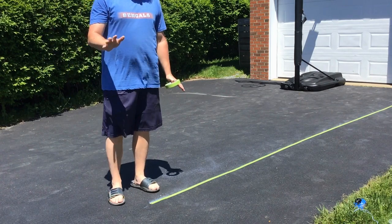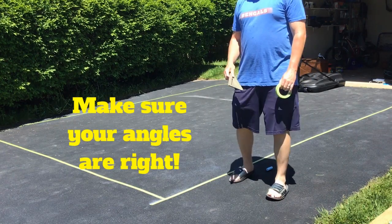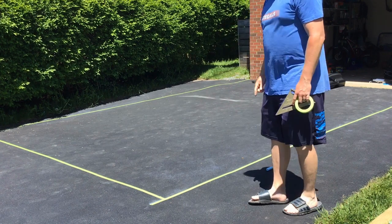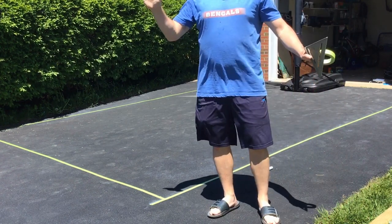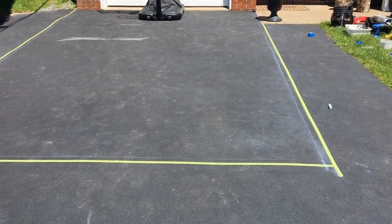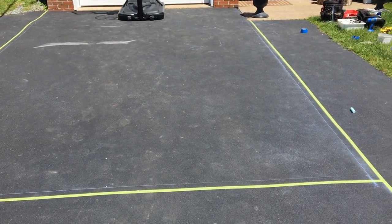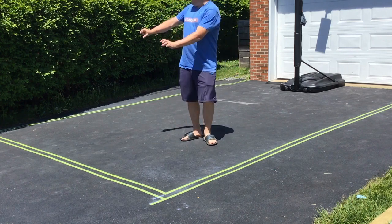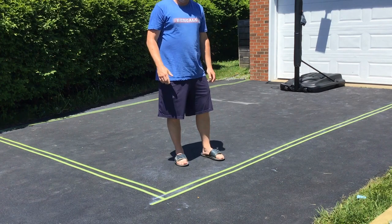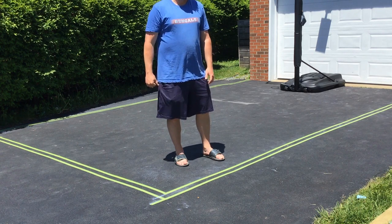I'm feeling good now that the first line is done. I've done both sides, and while I was at it, I did the foul line as well. Two things that came in handy: having a square so you can make sure your angles are tight, and using that chalk line, which made a world of difference — I highly recommend it. My outside lines are now taped, and I've chalk lined the inside of the line as well, because each line needs to be 2 inches thick. Part one is now done.